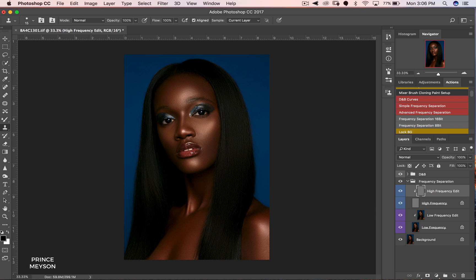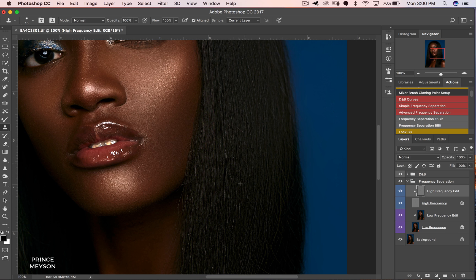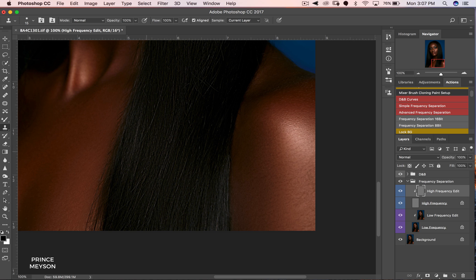Now I'm going to move to my clone stamp tool. I'll set my flow to 100, opacity to 100, hardness to about 38. I'll move to my high frequency layer, zoom in, and now I'm just going to take out the stray strands of hair. What this does is make the hair look even smoother — we don't want all those stray strands because they make the hair look really messy.